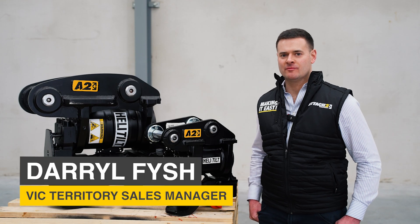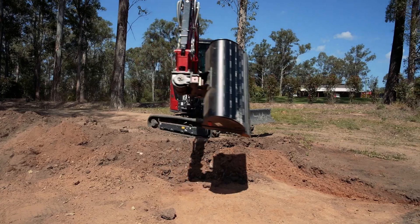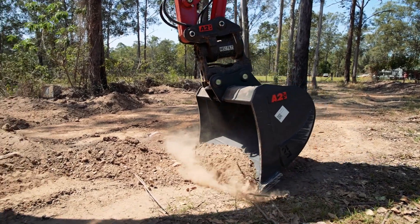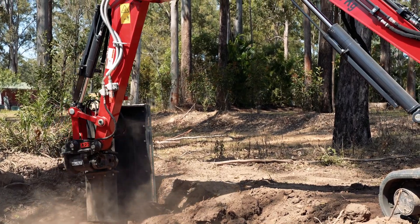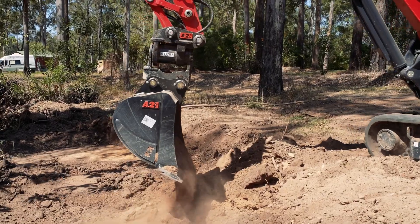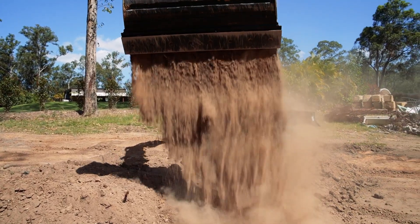Hi everyone, I'm Daryl, the Victorian Territory Manager here at Attach2 Equipment. Attach2 have been building and supplying attachments to the earth moving industry since 2009. When it comes to our attachments, our clients often ask how can I get more performance from my excavator? One of the most popular solutions is our heli-tilt.